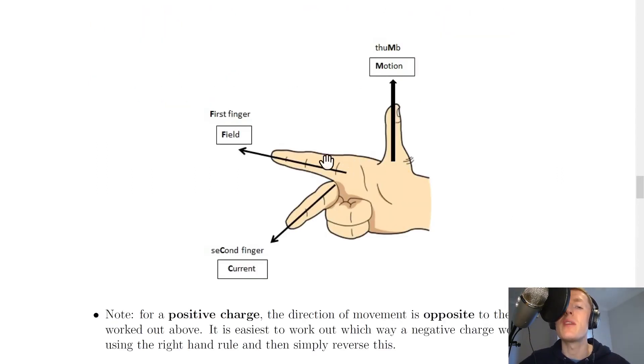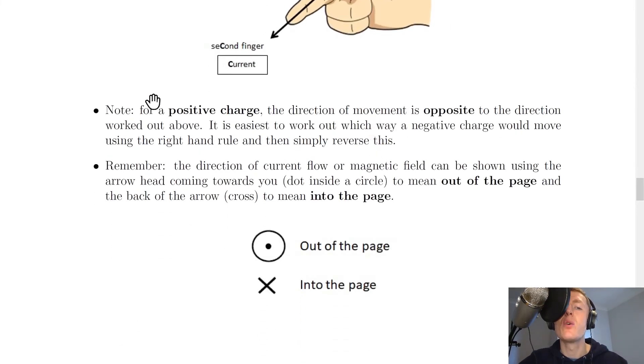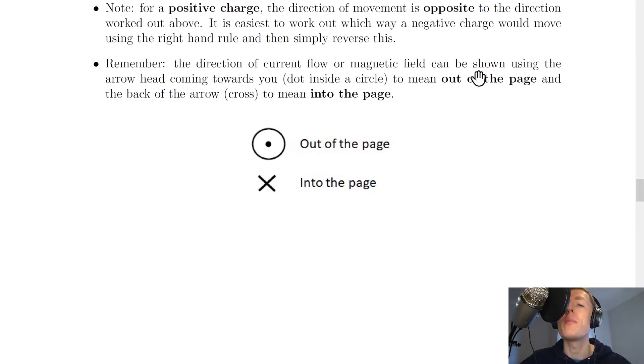Here's a summary of the fingers for the right-hand rule. The thumb is for the direction of motion — the M in thumb stands for motion. The first finger is for field — remember that as FF. The second finger is for the direction of current flow — remember using the C in second and the C in current. Remember this is for a negative charge only. For a positive charge, the direction of movement is opposite, so it's easiest to work out the negative charge direction first and then simply reverse it.